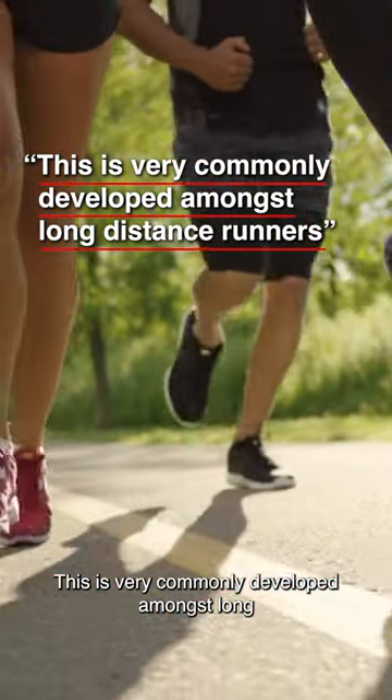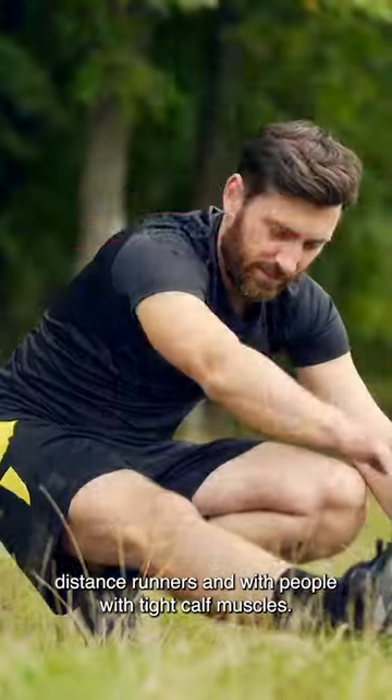This is very commonly developed amongst long-distance runners and people with tight calf muscles.